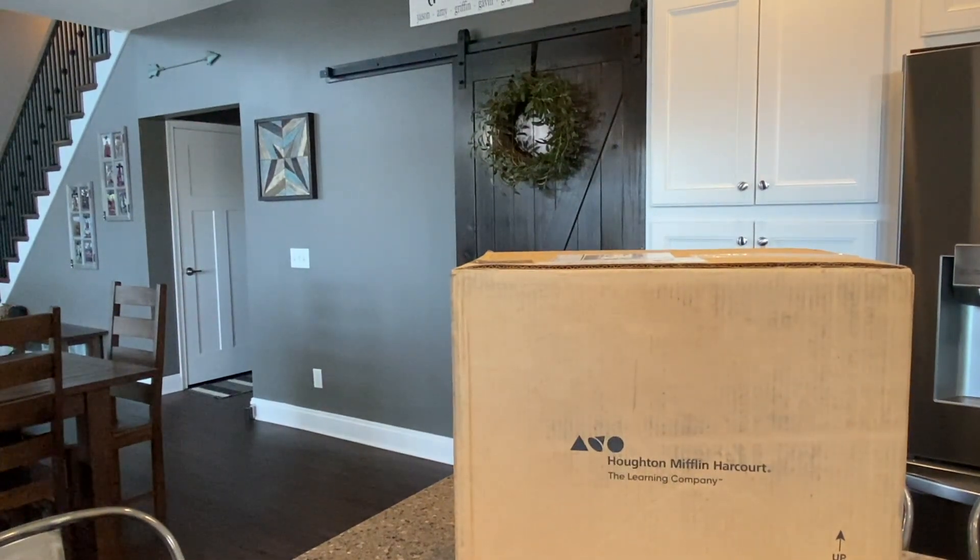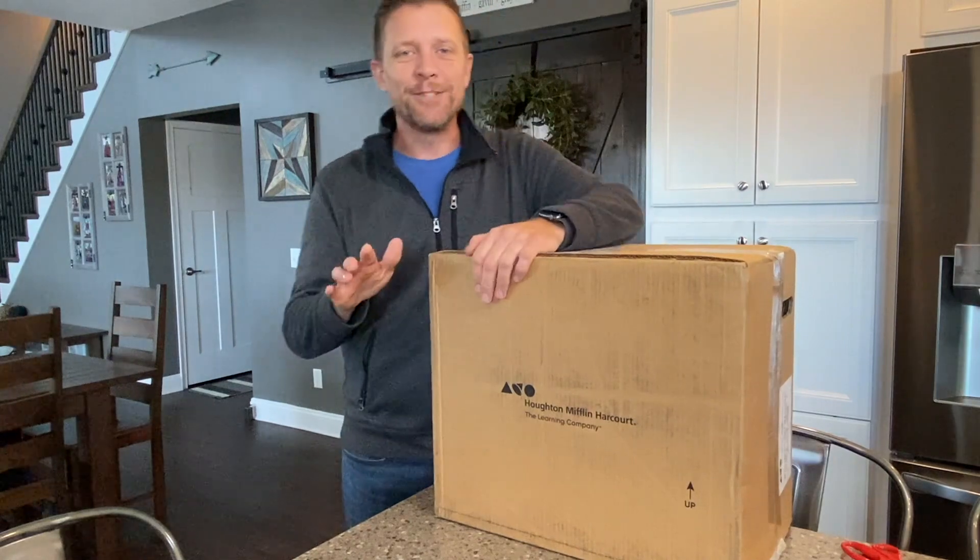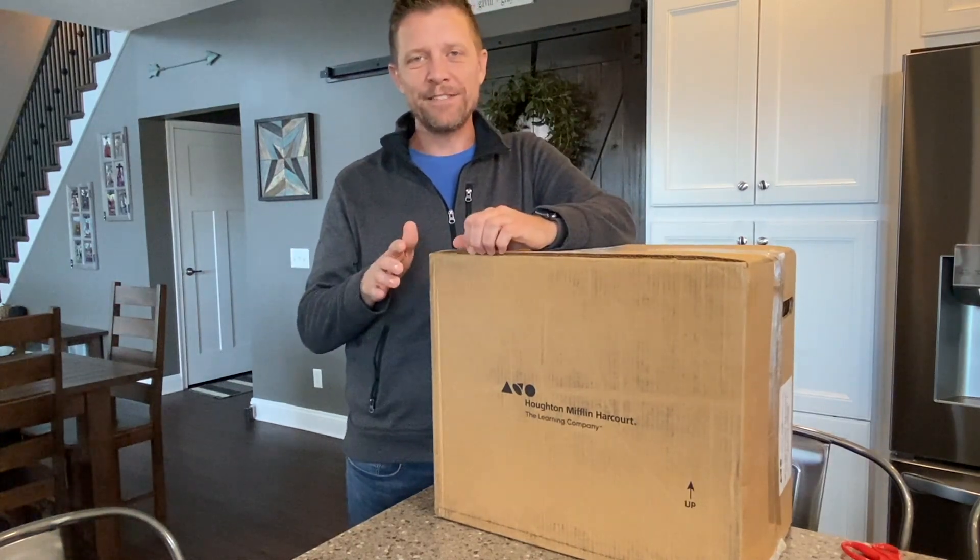Hi guys, I'm Jason Leupke, Global Solutions Specialist with HMH. There's the door — let's go see what it is. I'm pretty sure I'm supposed to be getting my samples today from HMH. Let's see if that's what it is.